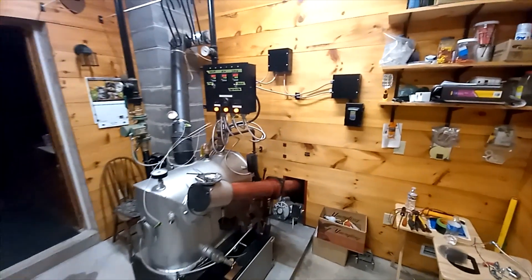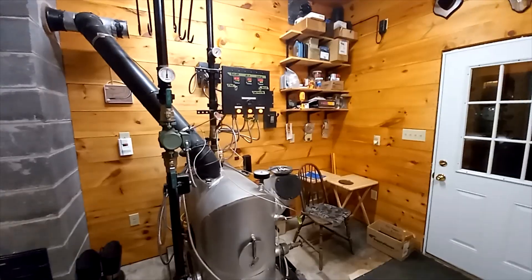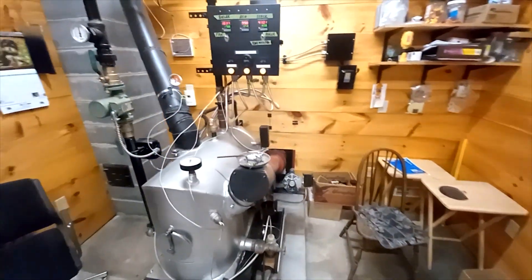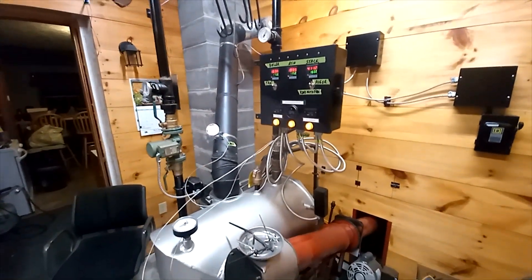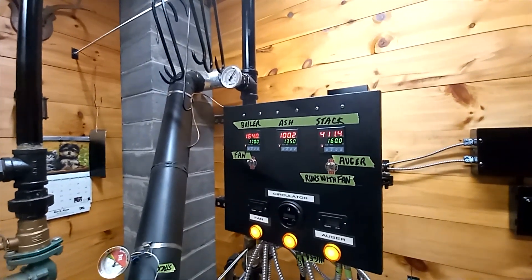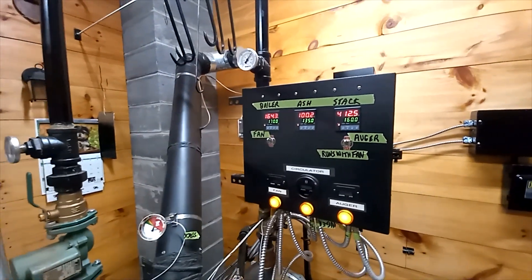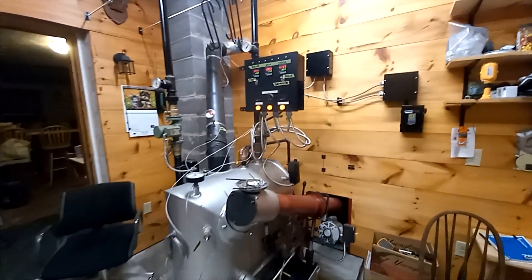All right, that's about it for now. Well, it all worked out good — came up to temperature, shut off, stopped ashing, started ashing just like it's supposed to. It all works just like we planned. Fun little project — now we have heat for the winter. Woohoo!